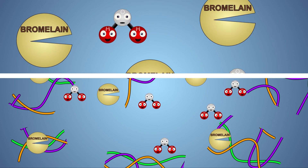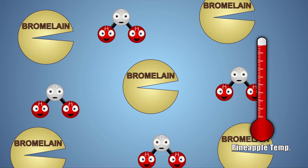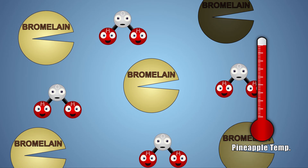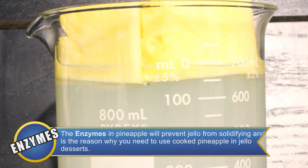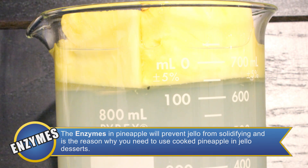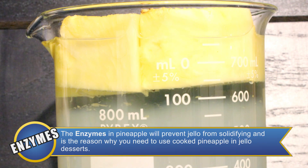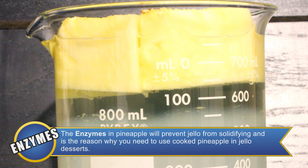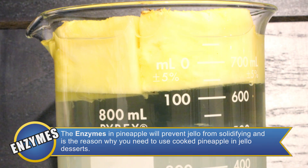But why didn't the cooked pineapple break down the gelatin? When pineapple is boiled, its temperature is raised very high. At boiling temperature, bromelain breaks down and will no longer be able to digest the proteins in the gelatin. Bromelain's ability to break down proteins makes it a great meat tenderizer. The longer the fresh pineapple and bromelain enzymes are left in contact with the gelatin, the more proteins will be broken down and the more liquid will be left on the surface of our semi-solid gelatin.